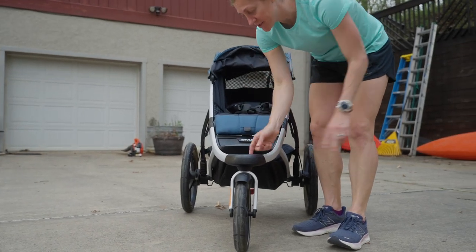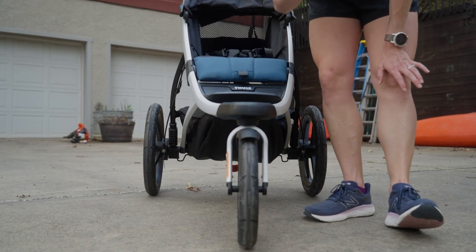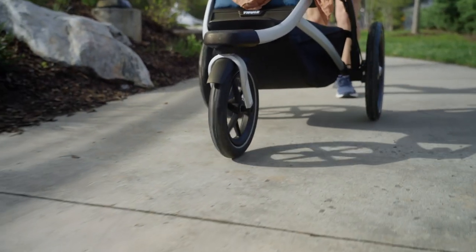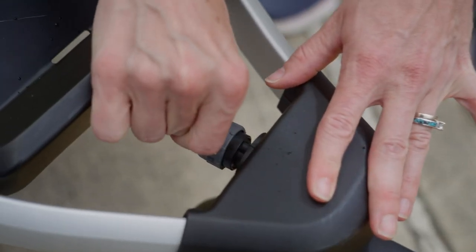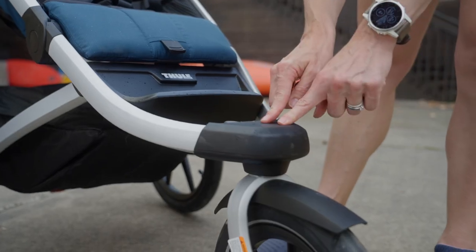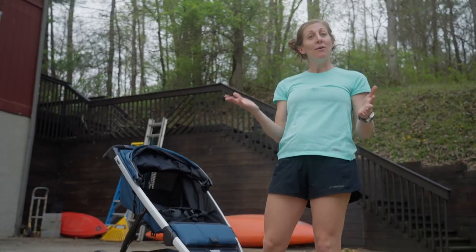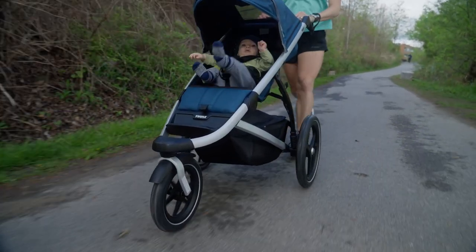A couple of things you can do with the front wheel. First, there's a dial right here that you can move to true the front wheel — really helpful when you're running to ensure on those longer runs that when you're pushing the stroller forward you truly are going straight. That's going to help reduce any side-to-side motion and your energy output over a long distance. The second thing is this knob that you turn to unlock and lock the front wheel. When it's unlocked, the front wheel is in swivel mode. When it's locked, the front wheel cannot swivel. Locking that front wheel when running faster helps ensure you don't have wobble in the stroller, making the entire ride smoother and safer.